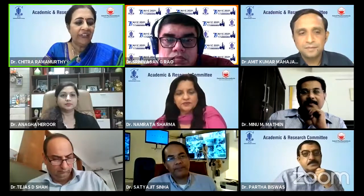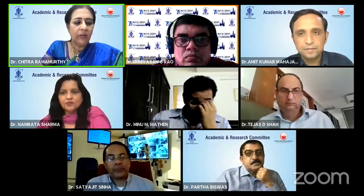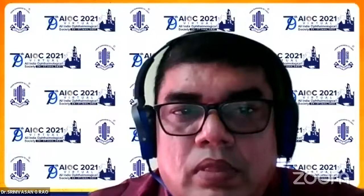We go on to our last speaker, a very different, interesting case. So experts, please watch on, we need your thoughts. Our last speaker is Dr. Srinivas Rao, who is the Regional Head and Clinical Services Chennai of the Agarwal Group of Hospitals with his pearl. On to you, Srinivas.